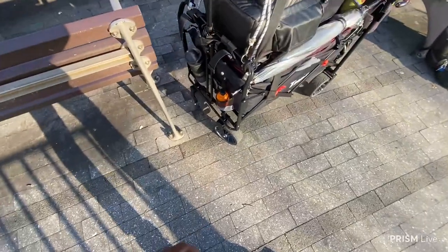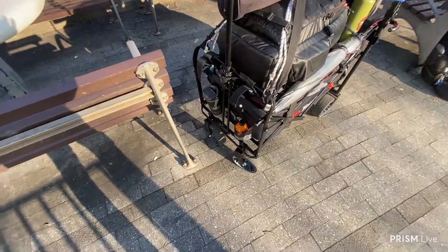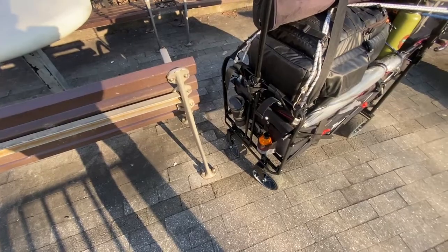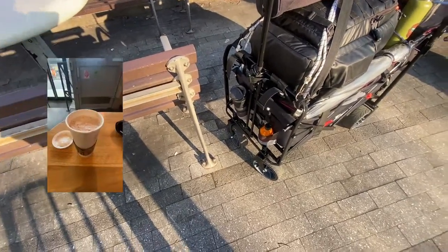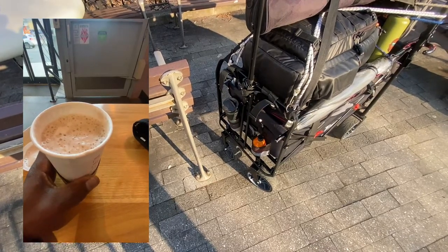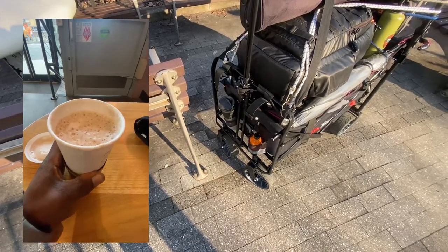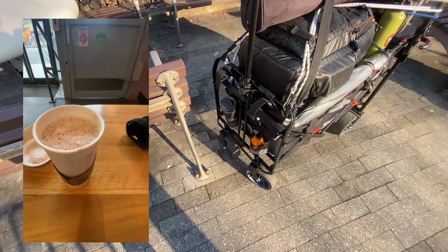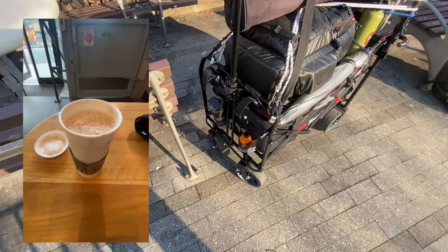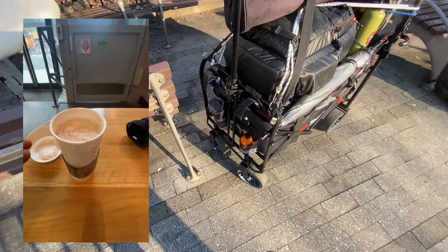Hot chocolate for almost eight dollars and they get it wrong twice. They did it again — this time it had a little more hot chocolate but it still tastes off. I'm not gonna buy hot chocolate from Starbucks anymore because it's very inconsistent. One place makes it thick, other places make it too thin. Not a very good hot chocolate for almost eight dollars. It's overpriced for the technique.